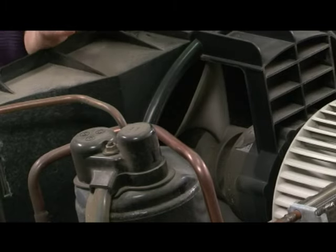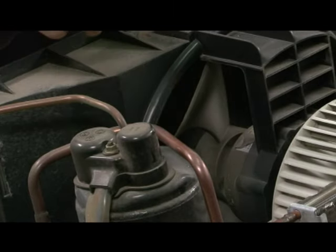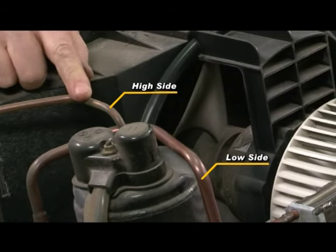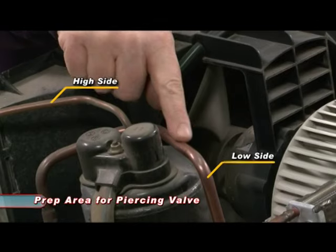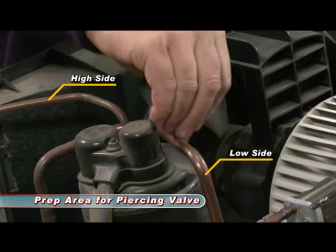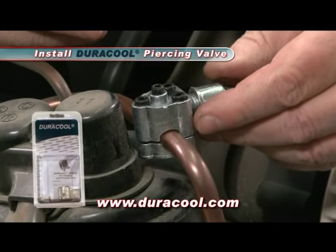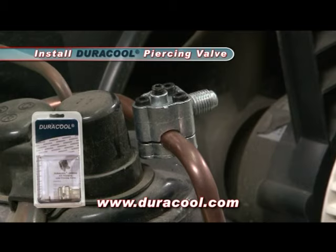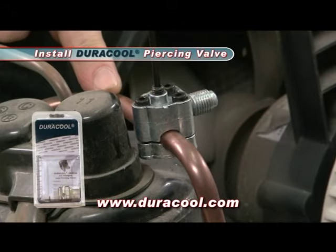We're ready to start the process of charging this unit. First thing we've got to do is locate the low side of the unit — it's really simple. There are two pipes coming out of the compressor. The low side is the large one and the high side is the small one. The next thing we've done is find a convenient spot to put the piercing valve in. We're going to clean that off with a little bit of emery and install the low side piercing valve.